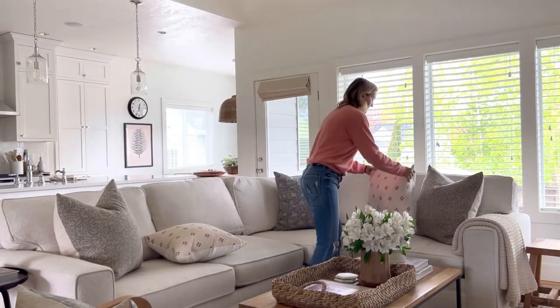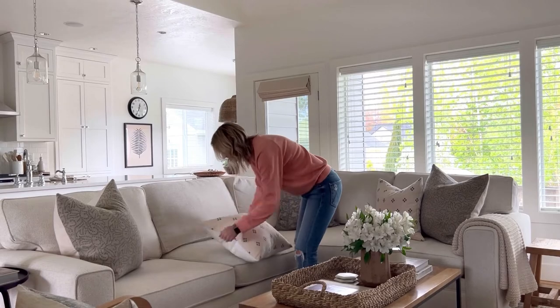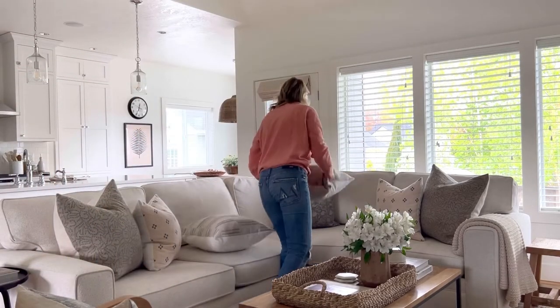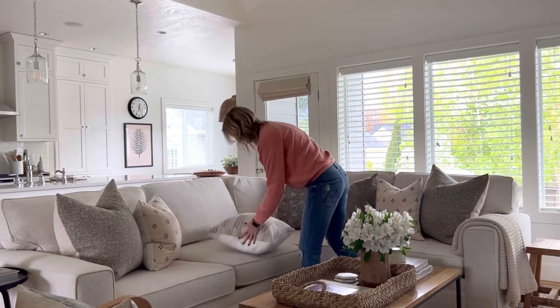Next I add two 20 inch pillows — one to the right in front of the 24 inch, and one to the left, also in front of a 24 inch pillow. Then I like to add a 22 inch pillow to the right of the 24 inch pillow in the center, and a 20 inch on the left.